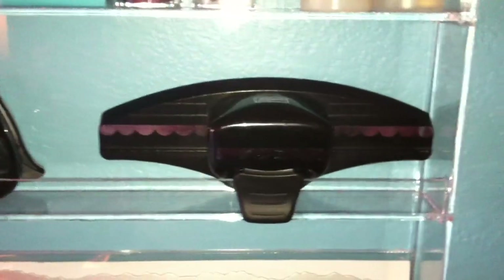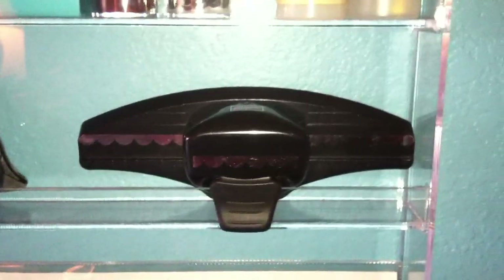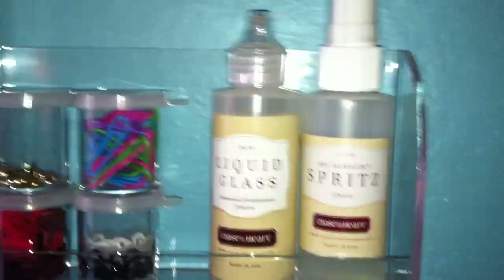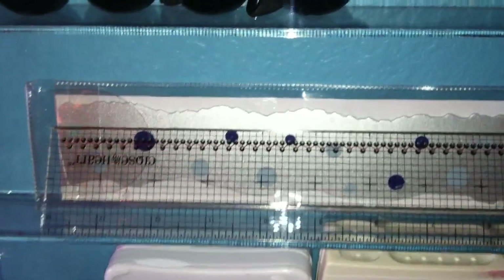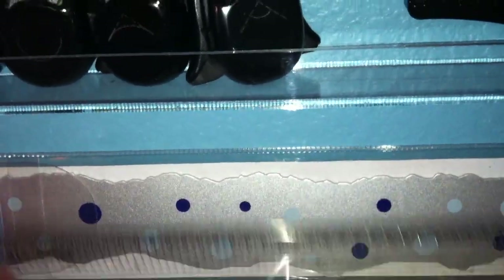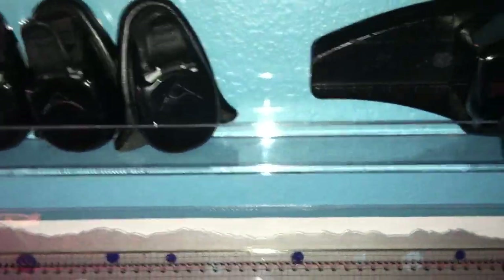Here are some of my punches from Stampin' Up, and of course my glass — I love this stuff. Down here I put my rulers: my tear ruler from Creative Memories and my Close to My Heart ruler.